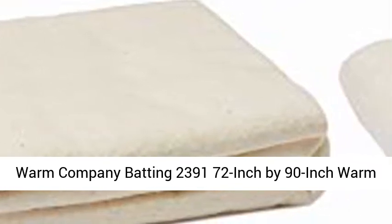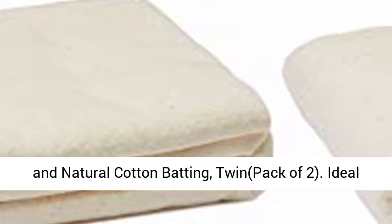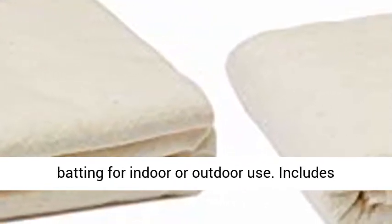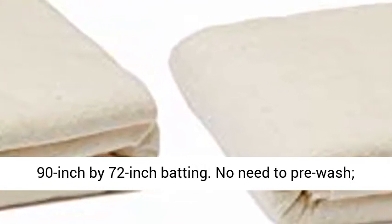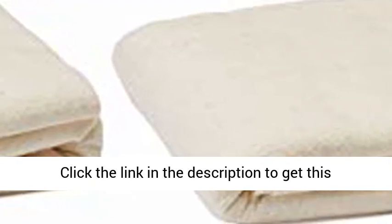Warm Company Batting 2391, 72 inch by 90 inch warm and natural cotton batting, twin, pack of 2. Ideal batting for indoor or outdoor use. Includes 90 inch by 72 inch batting. No need to pre-wash, machine washable after quilted. Made in USA.